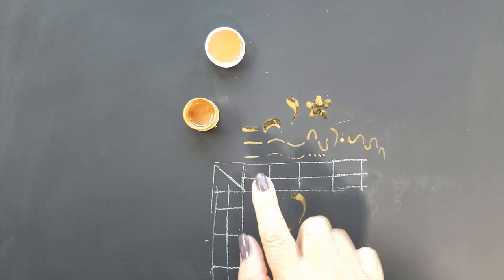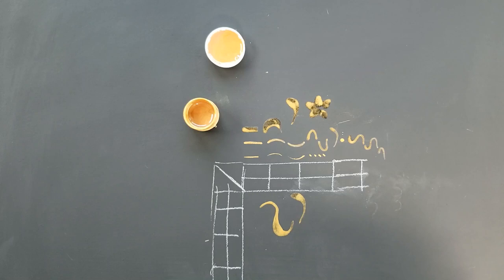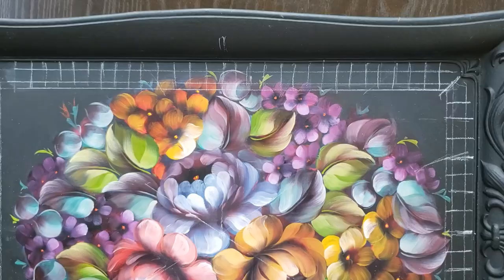Whatever brush you choose will work fine. You can see these are more like marks than strokes — the gold paint is really diluted, almost too much. But you'll see how this works once we get going: you just take a combination of any of these marks and put them together, and that's how we're going to build our border. I'll flip the tray over and get started on the other side.